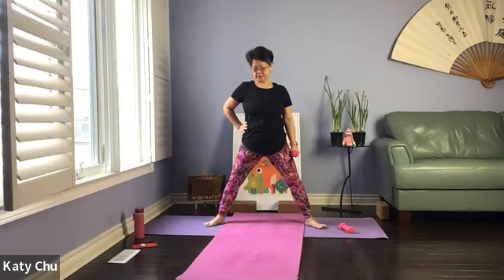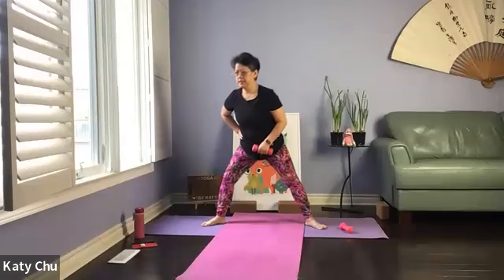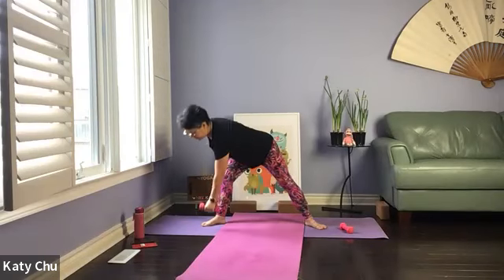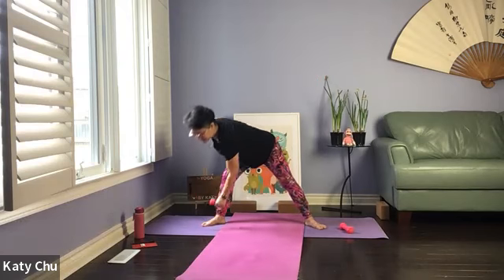Now we're going to switch sides — one hand on your waist, the other one. Reach down, take your hand, bring the arms up. The right side might be different from the left side — that's perfectly normal. Don't push yourself beyond your limits.